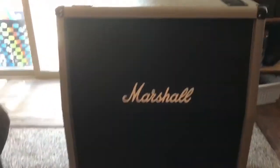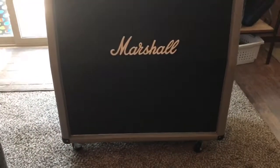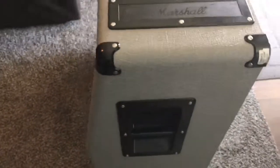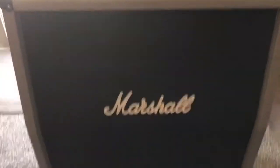Alright, this is my brand new Marshall Silver Jubilee series. It's got the silver tolex, which is really cool. It kind of looks white in the camera, but it really is like a gray, silverish. It's got a little black trim, all that stuff.